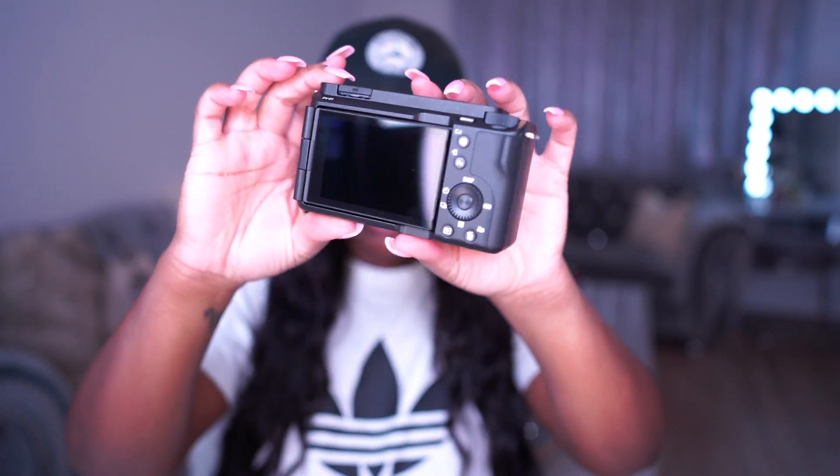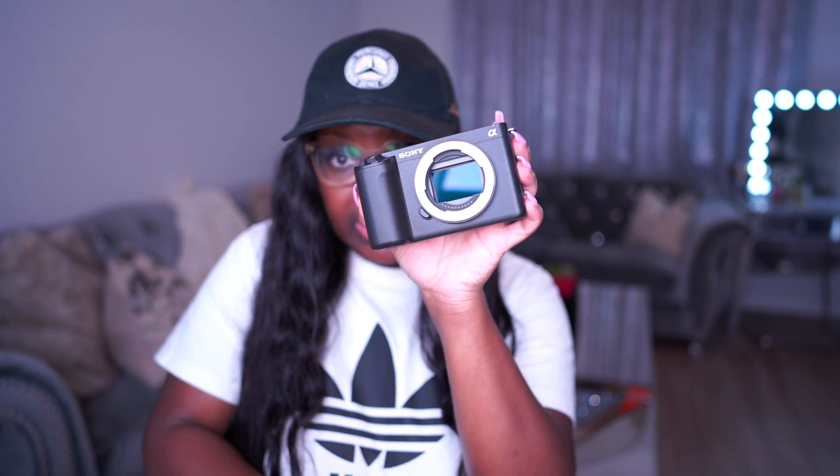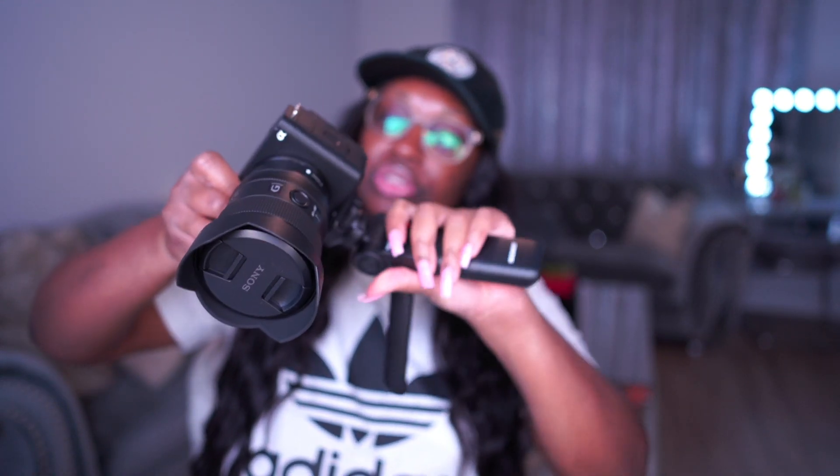It's so beautiful! It has a flip-out screen so you can see yourself while vlogging. I'm not going to get into all the specs because this is a beauty channel — if you want specs, check out Sony's website or look up the many videos available. It also comes with a camera strap. The first thing I'm doing is attaching the lens to the camera body, then I'll open up the tripod grip and attach the camera to it.